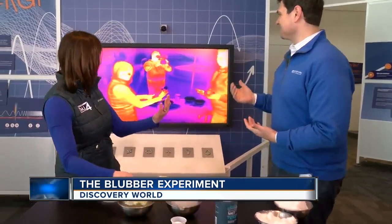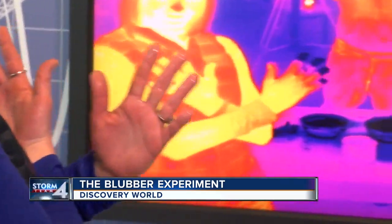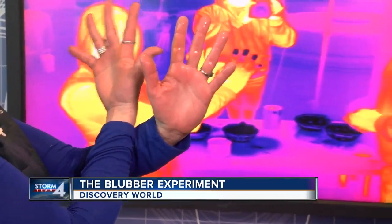Even little kids can understand this. And what's fun at Discovery World is if you have a thermal camera, you can actually see the temperature difference — your hand that was in the blubber bag is nice and warm, while the one with blue fingertips was the one that was just in the ice water.